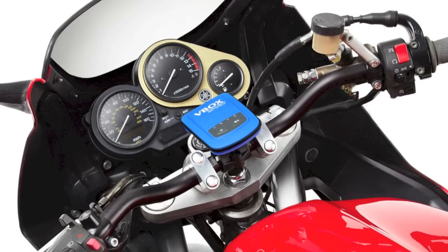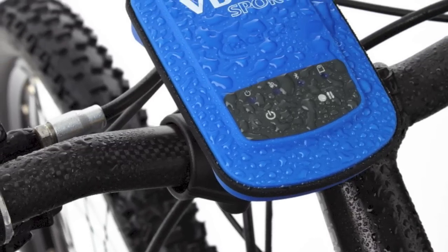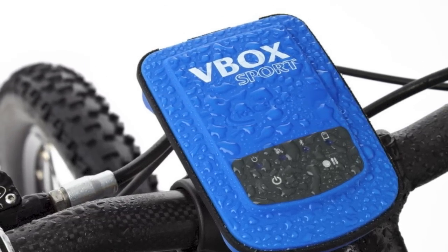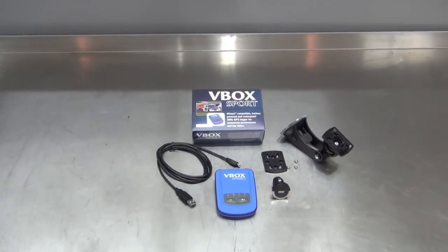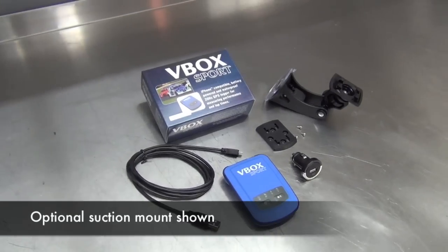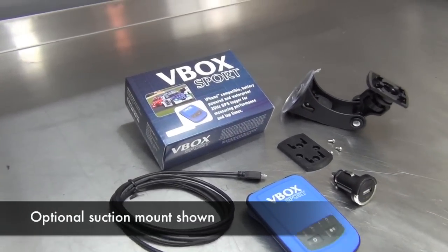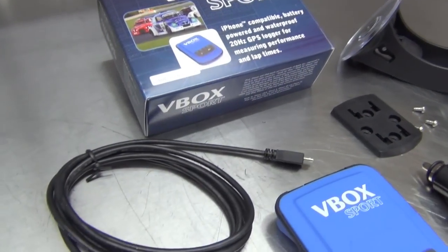The V-Box Sport is a lightweight, portable, standalone data logger that can be used in any vehicle and environment to measure performance or lap times. Inside the box you'll find the V-Box unit, a USB charging cable, a power adapter for in-car charging, a 2GB SD card, a mounting plate, and the owner's manual and circuit tool software preloaded on the SD card.